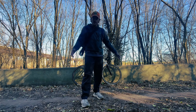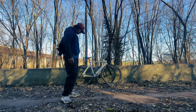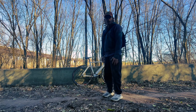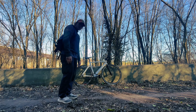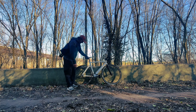First of all, what even is a skid? A skid is when you lock up your back wheel. It basically allows you to stop if you have no brakes. It's the same thing on any bike with a brake — we all used to hit our back brake and slide around. It's the same thing except with a fixed gear you have no brakes most of the time, so you use the skid to lock up your rear wheel and slide.